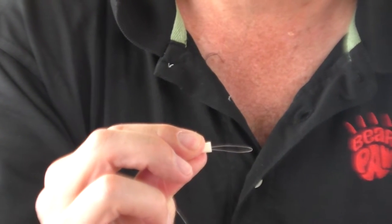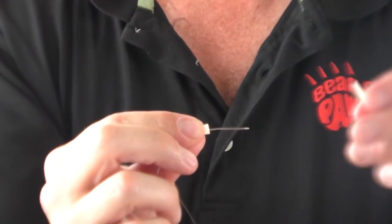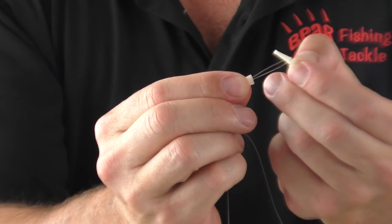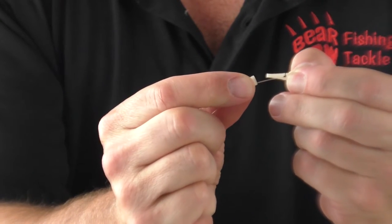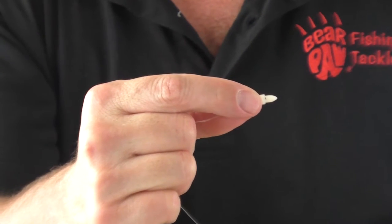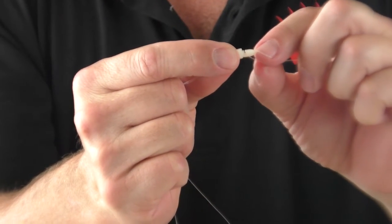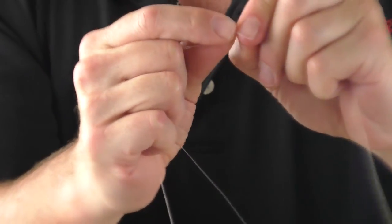Take the pointy end of the body, take that line and insert it in the groove, pull it in just a little ways, grab your other hook, slide it in that groove going in the opposite way, and push it together.